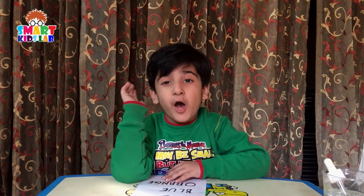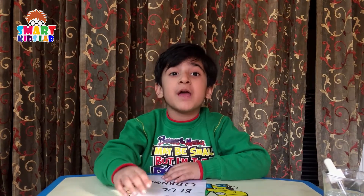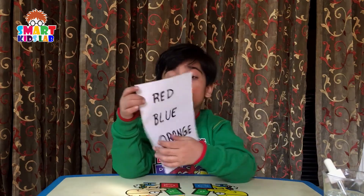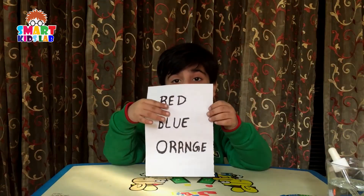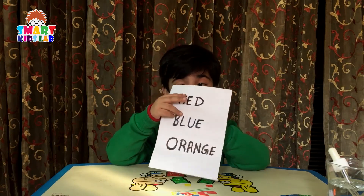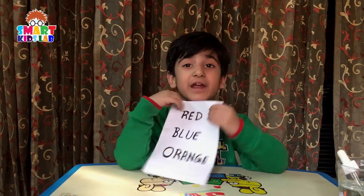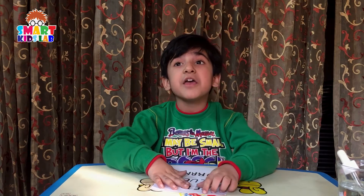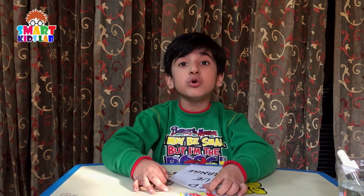Hello friends, how are you? Today I'm in a big problem. My dad has given me a task — I have to tell what's written on this paper. How can I tell? I study in nursery class and I don't know how to read.